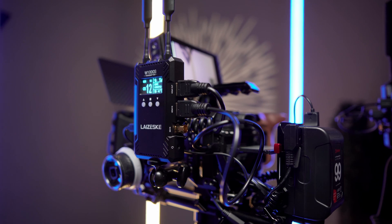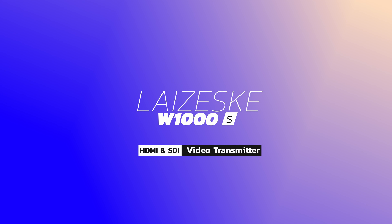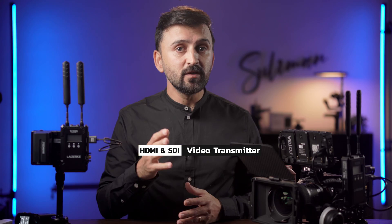That's why today I'm showing you guys one more very nice video transmission system. This video is not about how to use a wireless video transmitter — that will be an entirely different video. Today I'm reviewing the Leziski W1000S wireless video transmitter to show you what it offers before you make your decision. Thanks to Phil World for sending me this transmitter for testing; however, this video is not sponsored by Phil World and will be my honest and unbiased review.